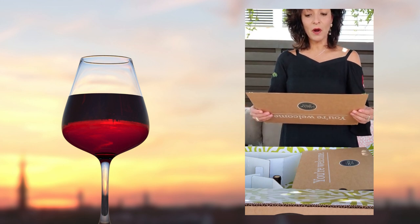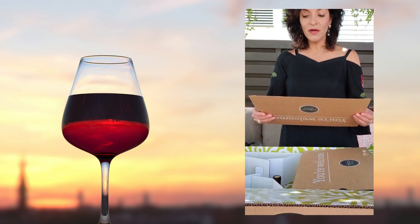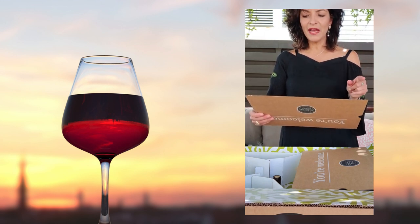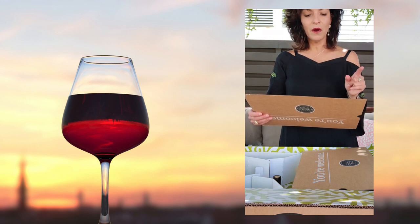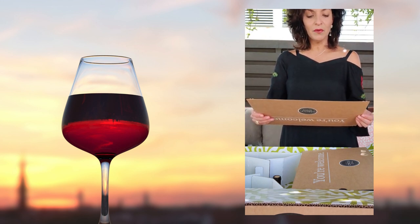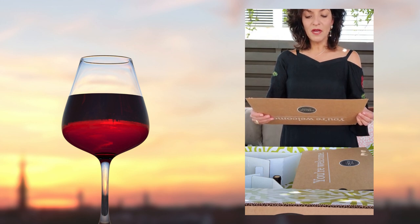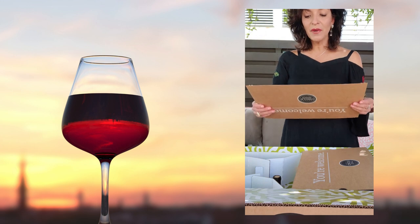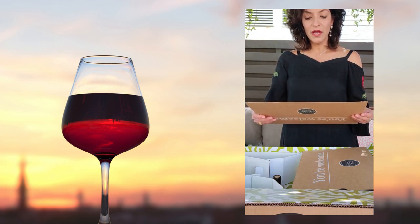Our corks are plastic free and carbon negative, meaning they actually sequester harmful carbons. They are made of recycled materials and are completely compostable. Our boxes and inserts are made of recycled material and can be recycled. All of our printed materials are on recycled paper printed with eco-friendly ink.